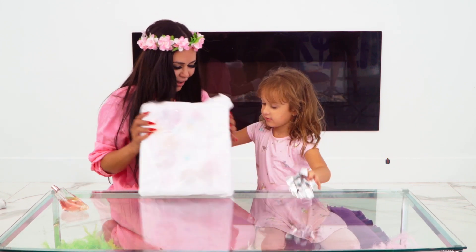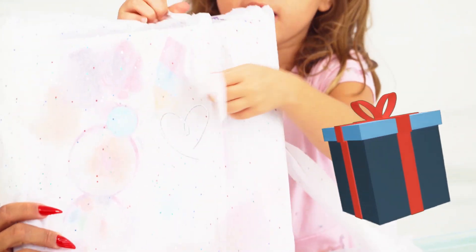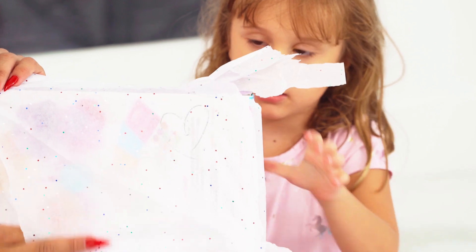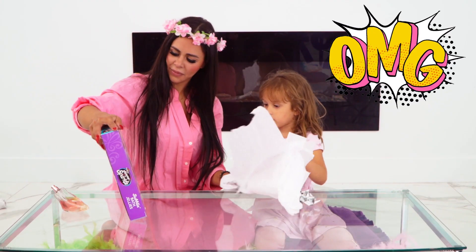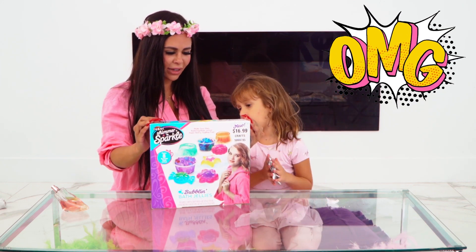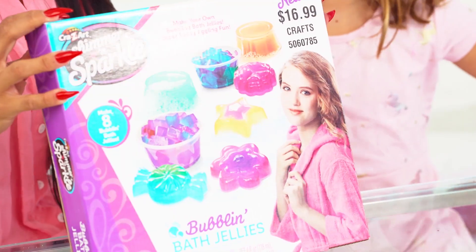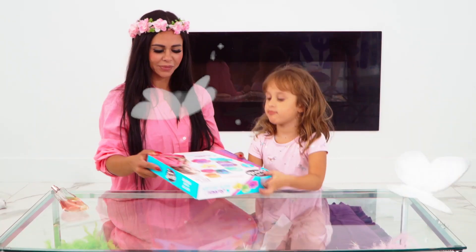I'm going to open it first. Let's see what it is. I got a little thing. And we're going to make some soap. We're making steamers and sparkles called Wobobath jellies — soaps for your bath.